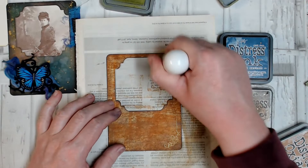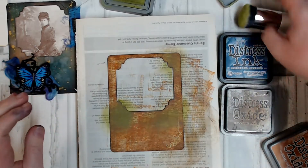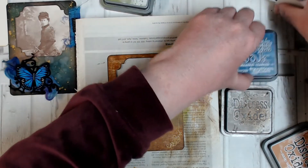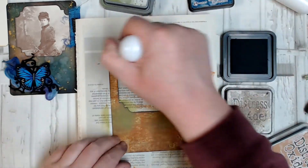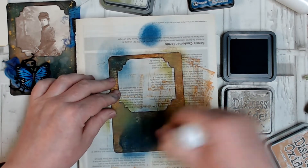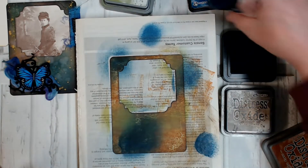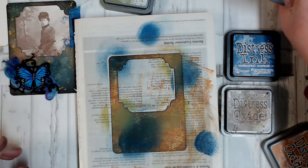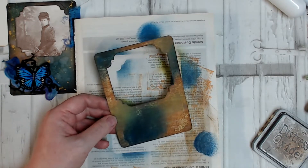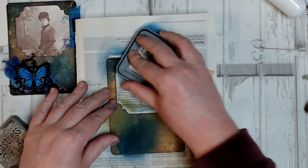I want to pop the Peeled Paint on in three areas — a little bit over there, a little bit down here, and a little bit over here. Then I'm going to do the same with the Uncharted Mariner. This stamp pad is extremely juicy, so I'm going to tap a little bit off first, then go in in about three areas. It doesn't matter if that doesn't look very well blended — by the time we've got the rest of the colouring done, it'll add to the effect. I'm going to give that a quick blast with the heat gun to dry it off, then go back in with the Walnut Stain just to darken it up in a couple of areas.